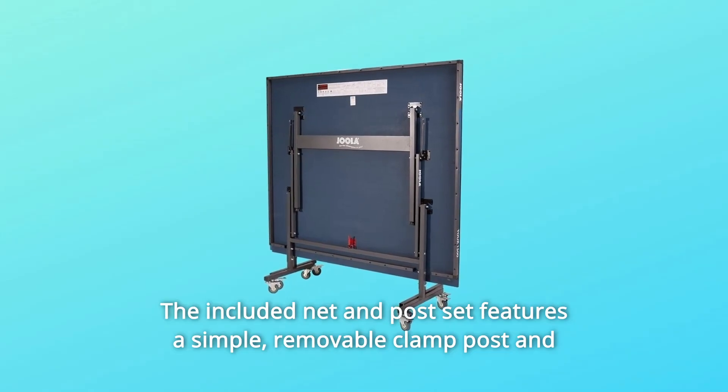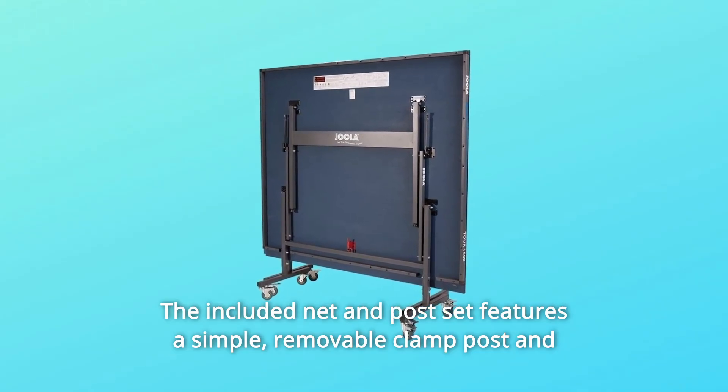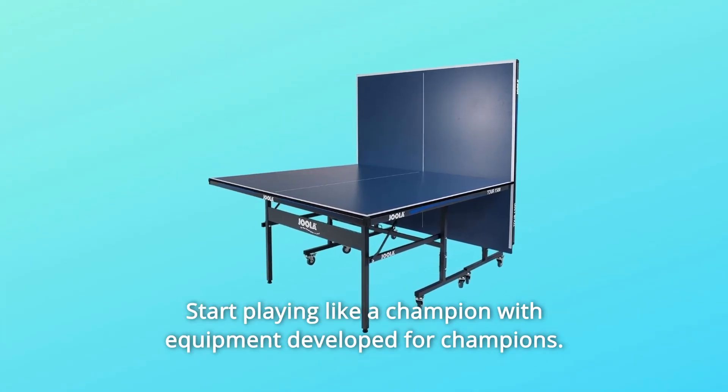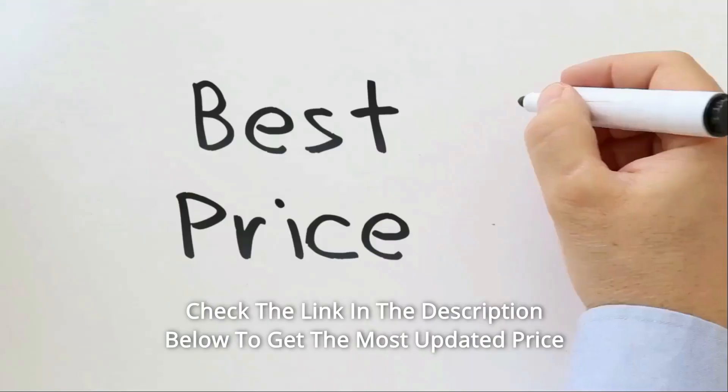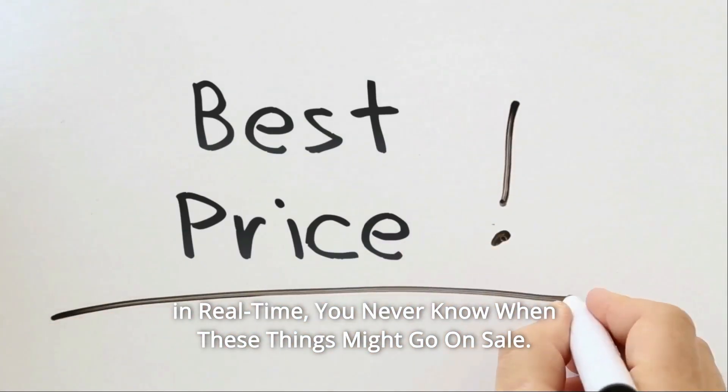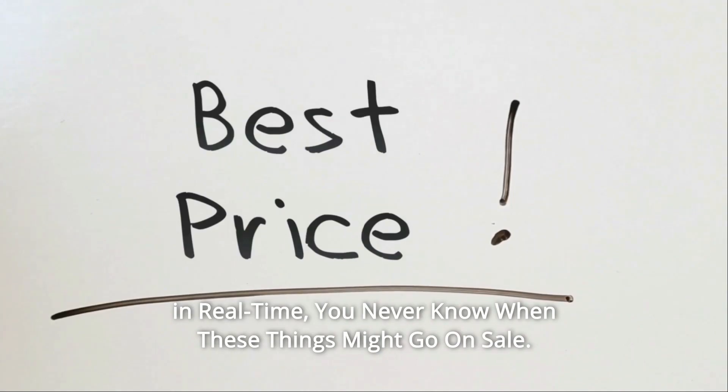The included net and post set features a simple, removable clamp post and an adjustable net tension system. Start playing like a champion with equipment developed for champions. Check the link in the description below to get the most updated price in real-time — you never know when these things might go on sale.